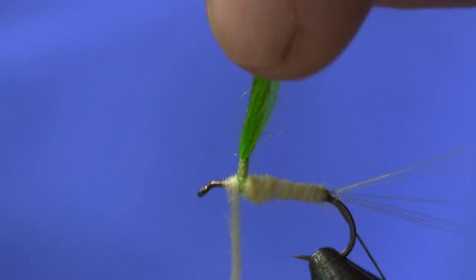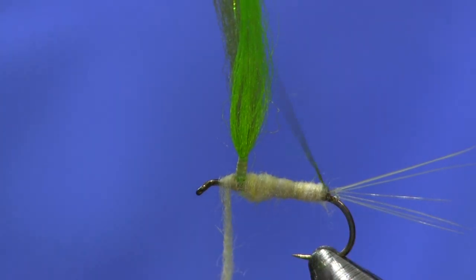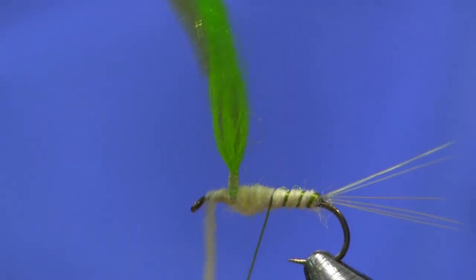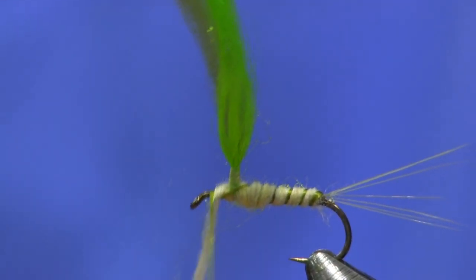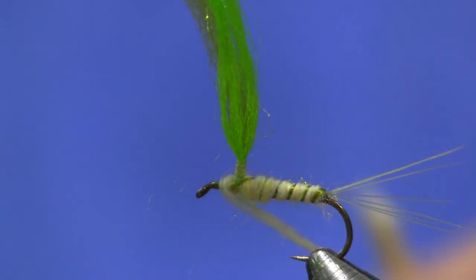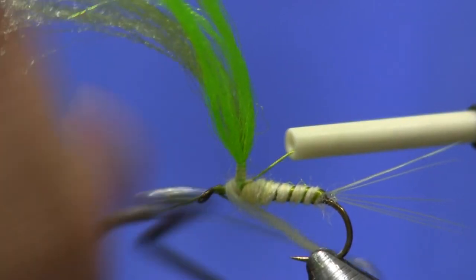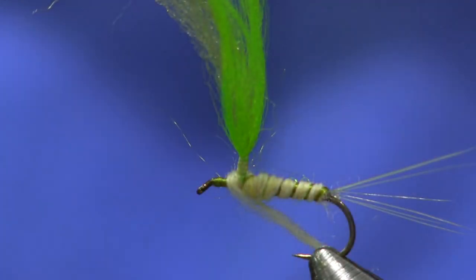I'm going to build up just a hair, not much. Then I'm going to take and wrap my rib up through here. I like to put it on a spool so I can wind it right up there. I can bring it up here and whip finish it off, which is an easy way to do it rather than wrapping it down. Now I'm just going to tighten up this dubbing.